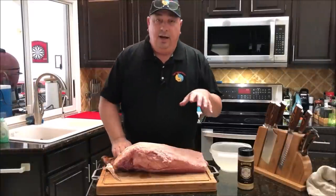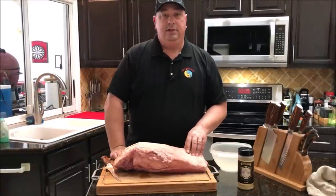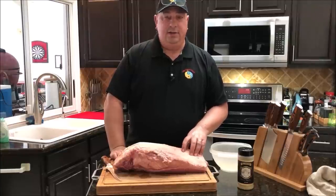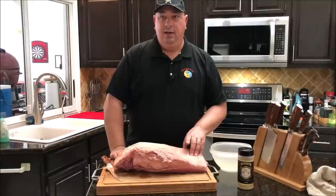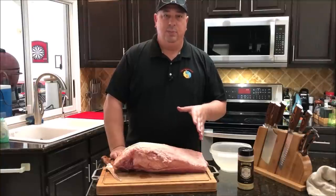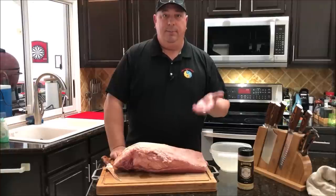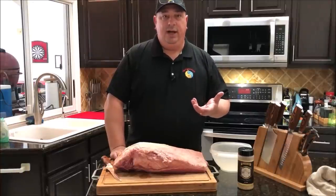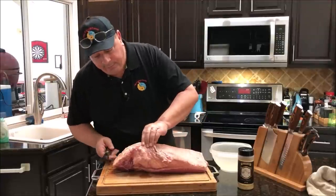We're gonna cook this for about 36 hours at 155°F in the sous vide, and then when we take it out of the sous vide bath we're gonna chill it down and throw it in the fridge overnight. Then on Thursday we're gonna smoke it low on our Camp Chef for a while to get some smoke, and then bring it back up to 155°F — that should give us a good two to three hours of smoke. But first I'm gonna go ahead and trim this up.